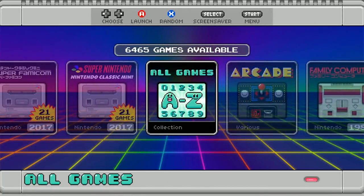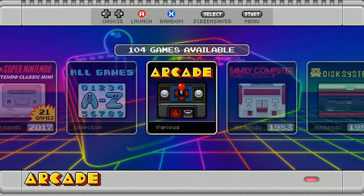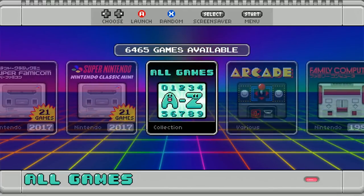When you first open up the image, it will prompt you to configure your controls, and the controls are all set up. It is a 64GB image — the image itself is 47.6GB at 51,166,323,000 bytes, so that's going to fit on pretty much any 64GB SD card. Space concerns should be minimal; it's one of the smallest 64GB images I've seen. 6,465 games total.